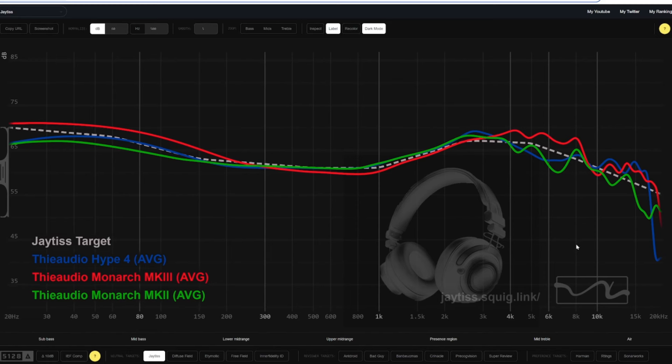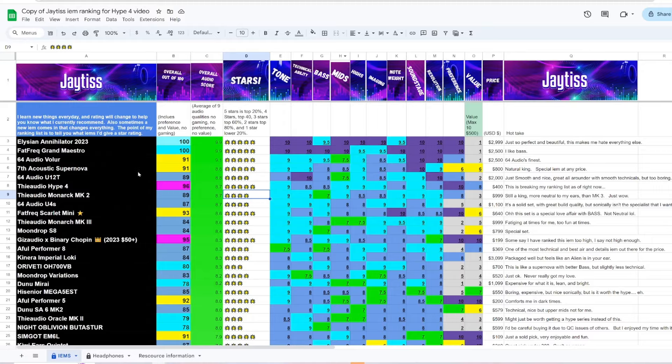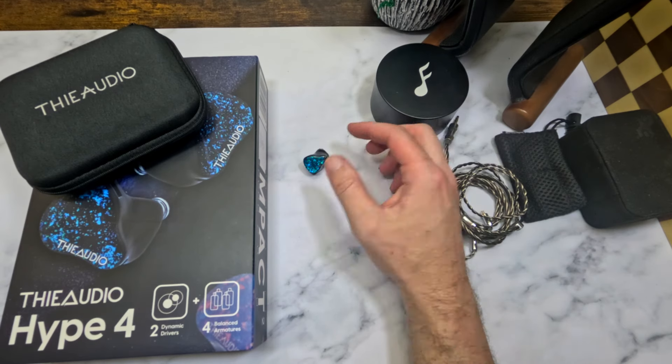I really like the Hype 4 — I was shocked how much. I kind of thought it would just be a normal set but it's become one of my favorite sets that I own. On my ranking list I'm putting the Thee Audio Hype 4 at number 3. Everything is sorted by preference and value, and ranked by overall audio score, it's about on the same level as the Thee Audio Monarch Mark 2 — a really well-tuned fun IEM with good detail, sparkle, and air. I set the bar for packaging with this set.